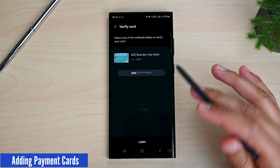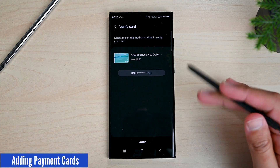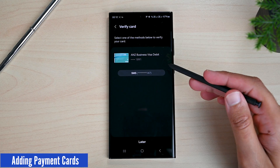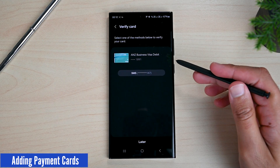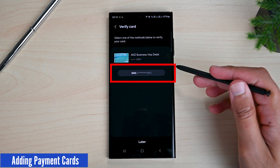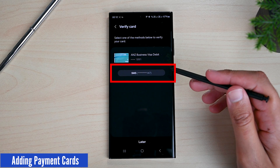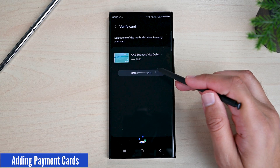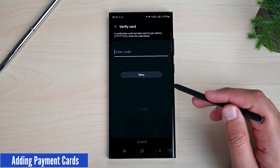Read the Terms of Service and tap Agree at the bottom. Then comes the Verification screen. Depending on the card type and your bank, you will see the verification methods. For this card, we only have the SMS code option. You will also see a phone number here — this number comes from your bank or the card issuer, not your Samsung account. So if you see an old number here, contact your bank to update it.